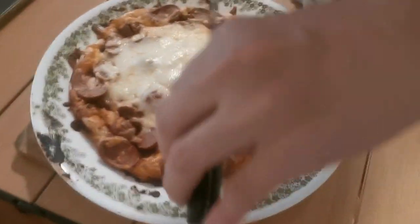Let's bring it outside. Alright, let's get the pizza.